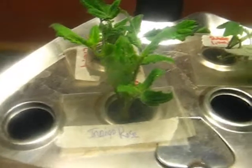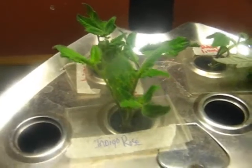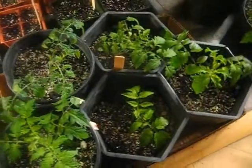Seven days. Is that Indigo Rose? I don't know if it's the wild component or what that makes it want to take a little longer to root. I bet within seven to eight days I'll have a clone off of this, rooted and ready to plant — much like these. These are all clones off of those.